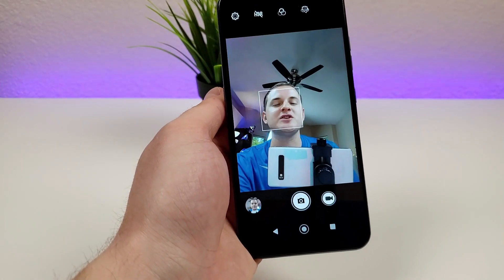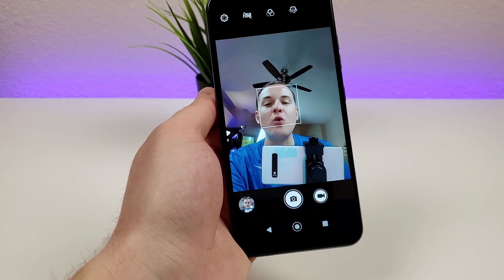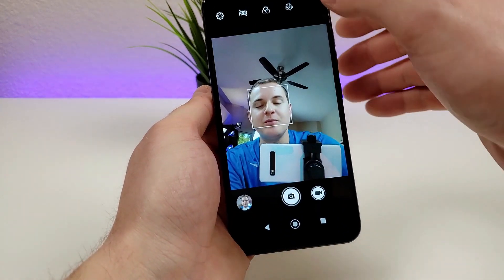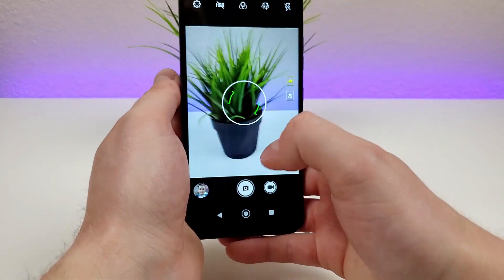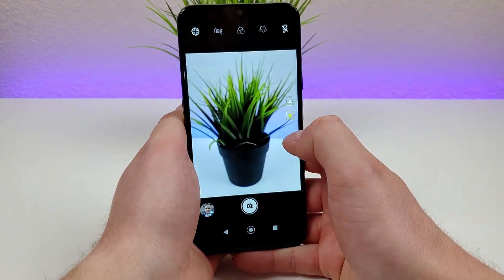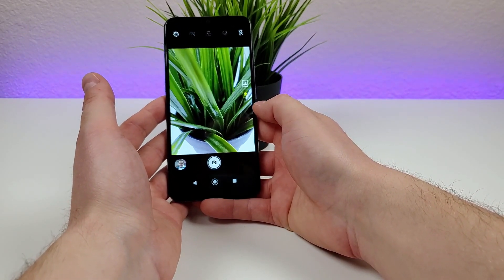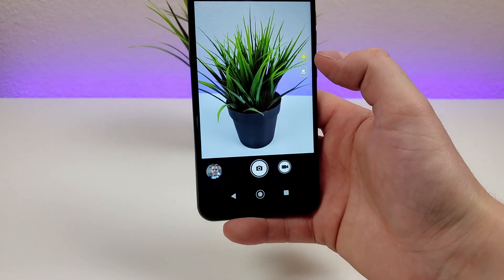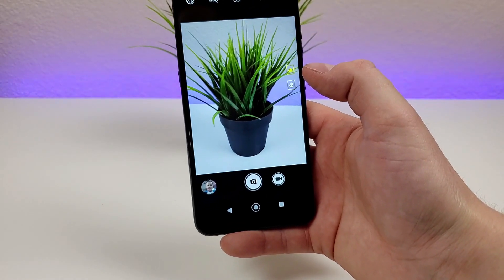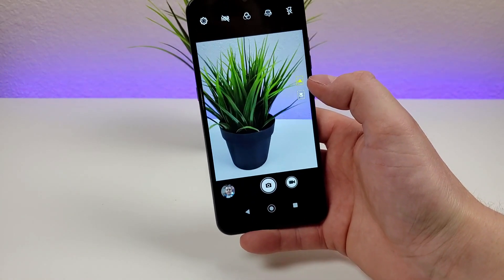If you just want to take random selfies and other photos and videos, this phone will at least get the job done. Unfortunately, there is no portrait mode for either the front or rear cameras. When we flip around to the rear cameras, we have both the standard mode and we can switch over to the macro camera, where we can get nice and close up and take images in really good detail. The cameras are at least decent for what they are.